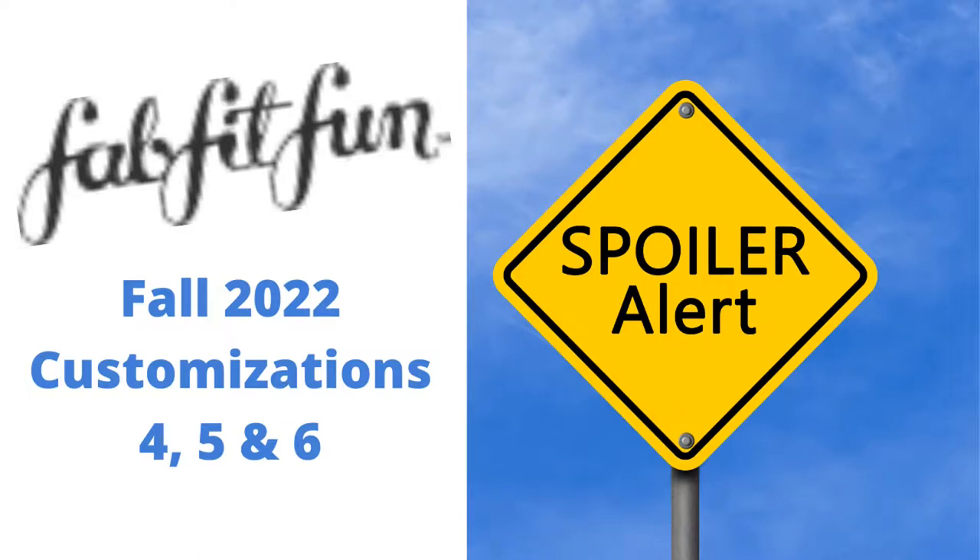Hi, it's Katie and welcome to my corner of the world. Today I have FabFitFun spoilers for you, and I have them for customizations four, five, and six. So let's get into this.